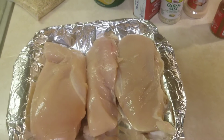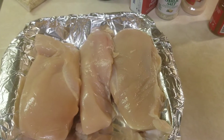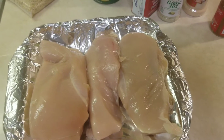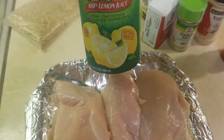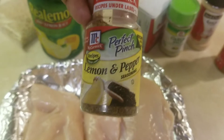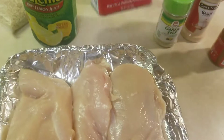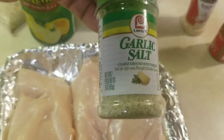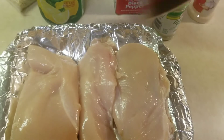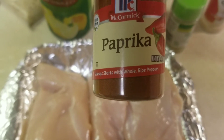Welcome back folks to the Cooking Single Show. Today I'm making oven baked chicken breasts. The ingredients are as follow: real lemon juice, lemon and pepper, black pepper, garlic salt, and paprika.